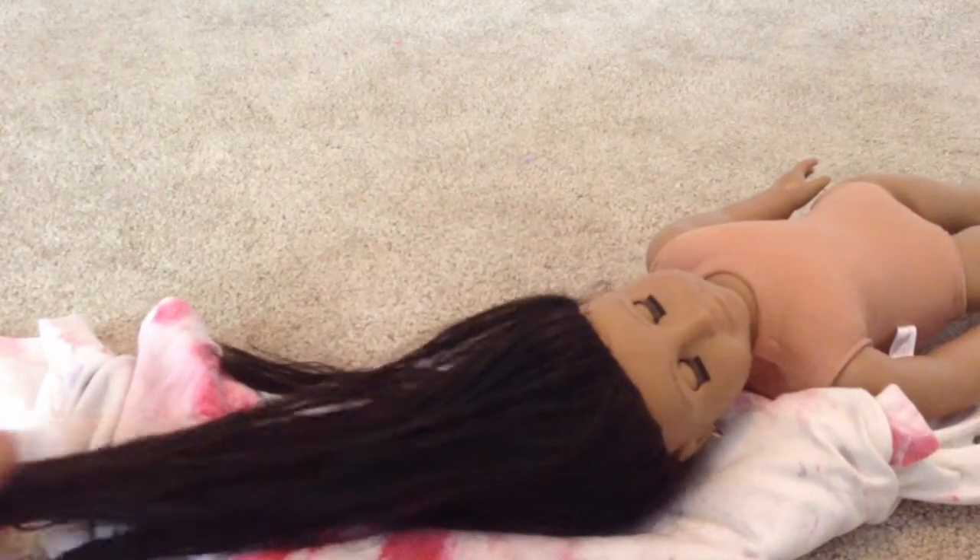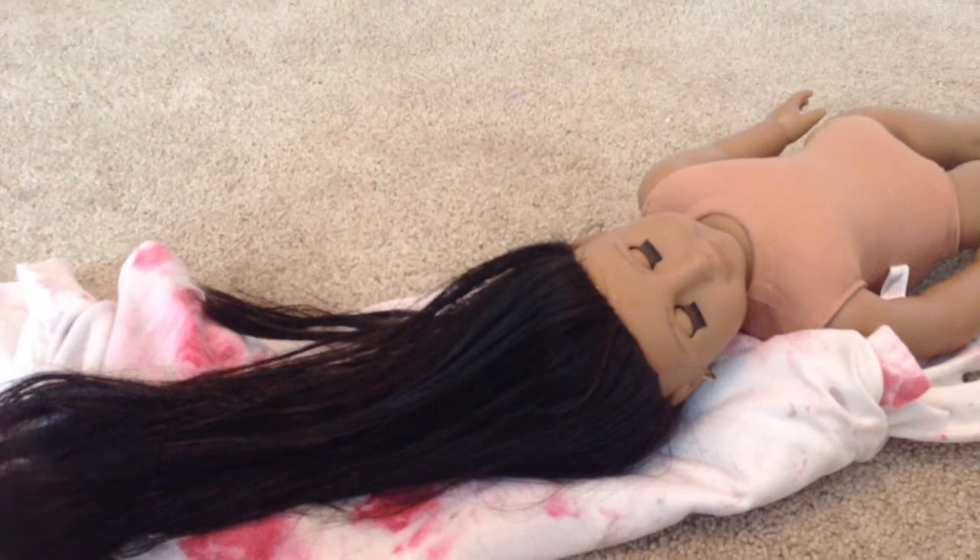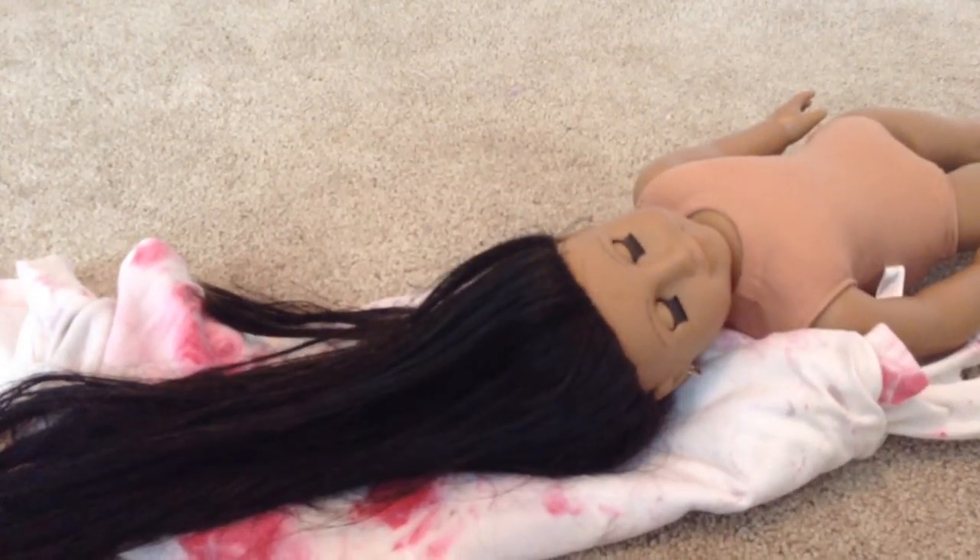I'm done washing the conditioner out of her hair and it feels a lot smoother, but it's still kind of frizzy. So what I'm going to do is straighten it while it's still wet. Also, I'm really mad because my iPad fell out of the case in the bathroom and got a little tiny crack in the corner. I'm really sad because that's the only crack I've ever gotten on it. But I'm going to brush her hair out and heat up my straightener on the lowest setting.